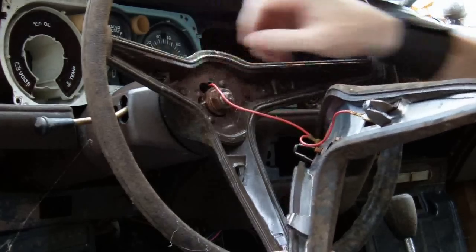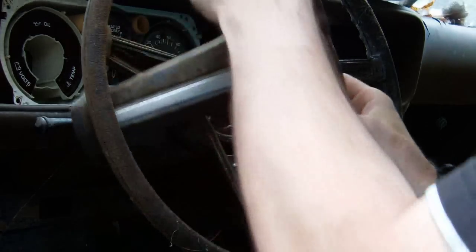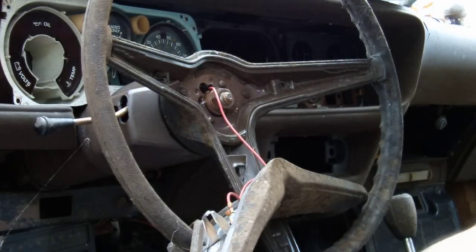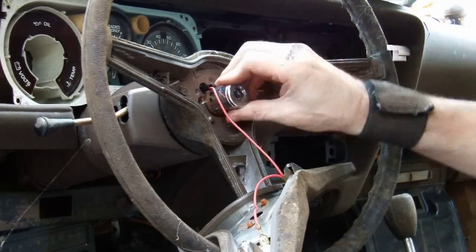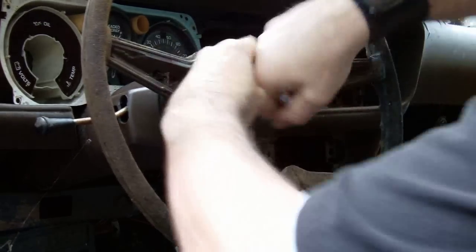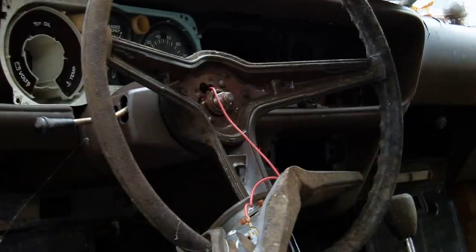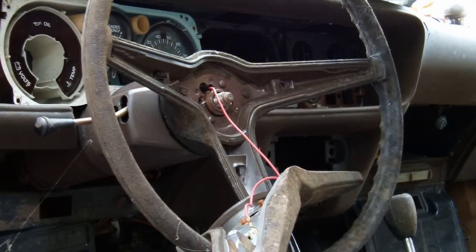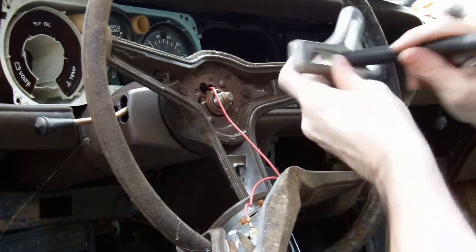This wire right here is for your horn, so you can't just jerk it out — just set it aside for right now. Then the next thing we want to do is take off this nut.